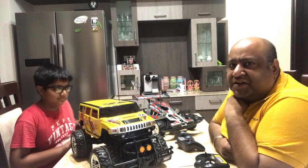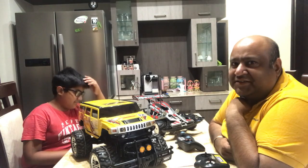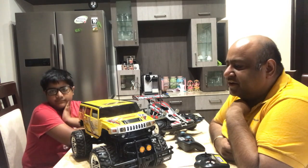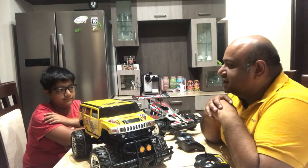Hi folks, today we are starting a new project. It's called Autonomous Vehicle or Self-Guided Vehicle. This is my son Mokshem — he is in 7th grade.